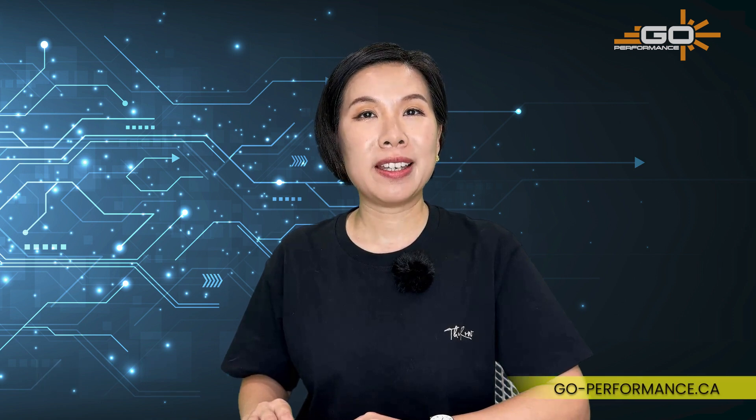Now you have it! If you want more information about our StrobeLink system, visit go-performance.ca/strobelink. Use our configurator to start ordering your StrobeLink kit today!